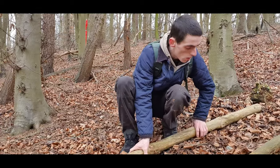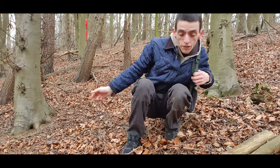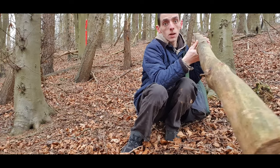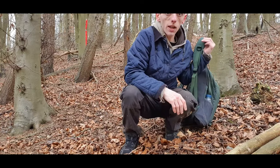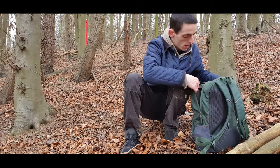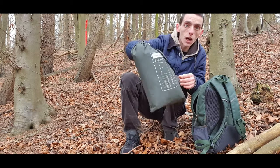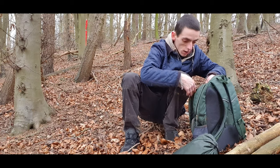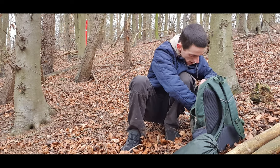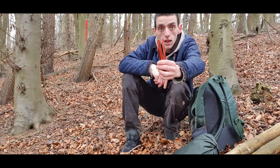Hi guys, hope all is well. Just collected myself three sticks, straight-ish. Thought I'd use them — sticks are used to make the slacks. Today's plan is to try and make a teepee. Got my tarp, got my sticks, got cordage, and pegs.